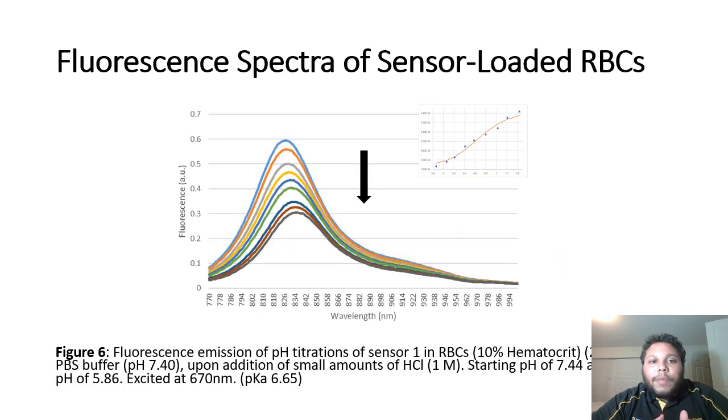In this image of the fluorescence spectra of our RBCs loaded with sensor, we see that when excited at 670 nanometers, there is a corresponding decrease in fluorescence along with our sensor being protonated. So there is an absence of unprotonated dye.